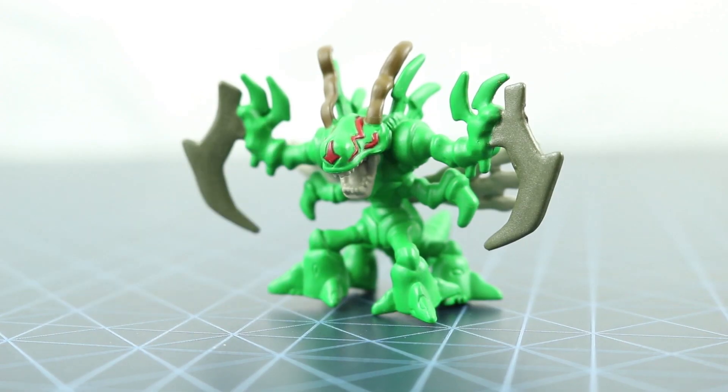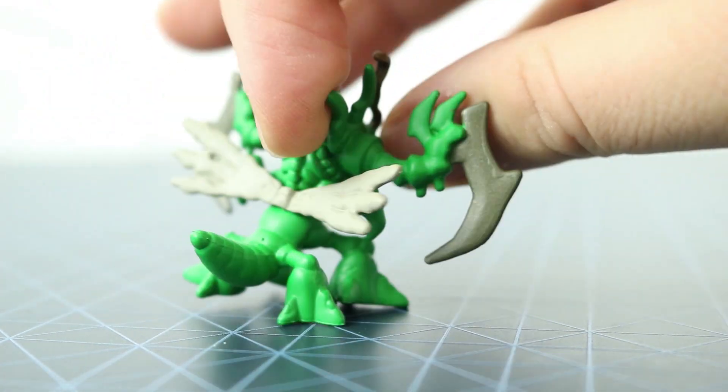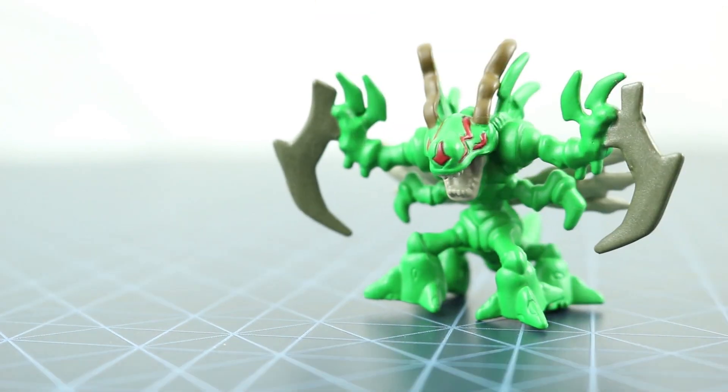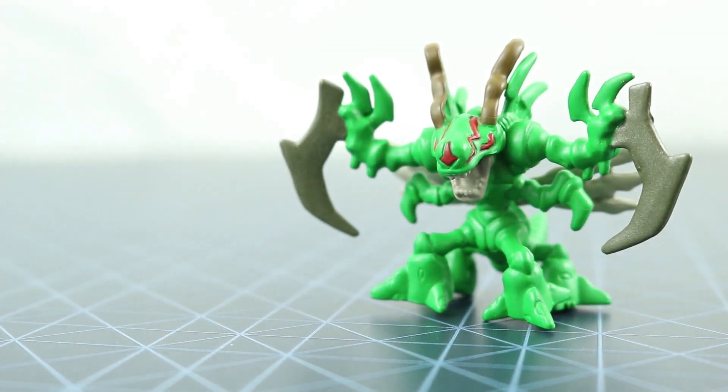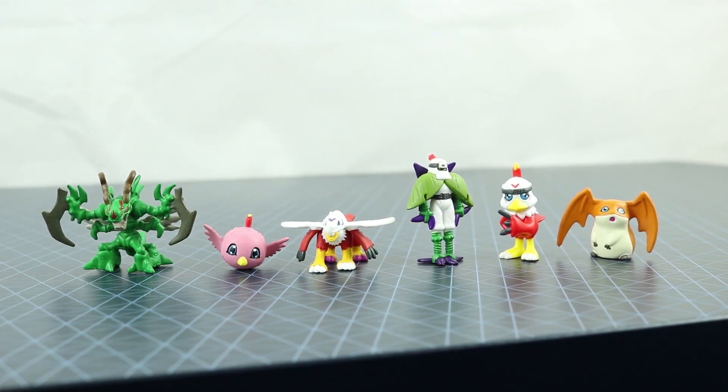Next up we have Sneemon — Sneemon and Quagamon and all of them. They're just kind of generic Digimon, especially in Season 2 as they started to appear in larger numbers, so it's good just having this one. This one is the biggest in the set. Now we have all of them together and you can see how they all scale and how they all look.